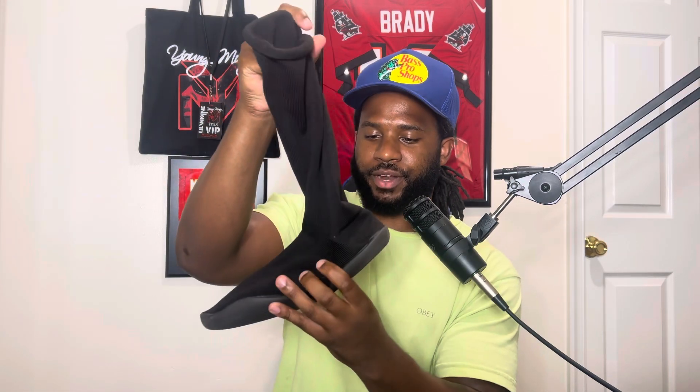Like I said, the comfort fit — it is what it is. It's nothing to brag about. They're just very convenient to just throw on, and they're black, so they match with any and everything. I'll probably do a little bit of camera roll of just me walking in them and then we'll end the video there.